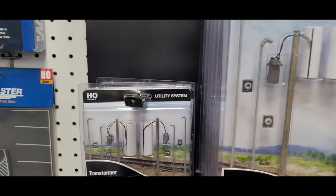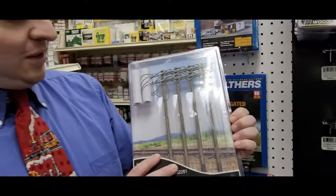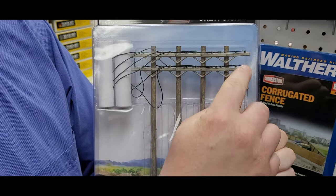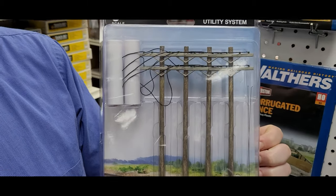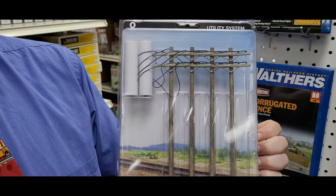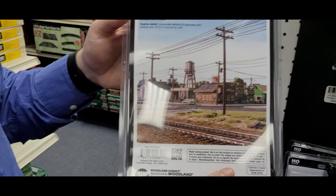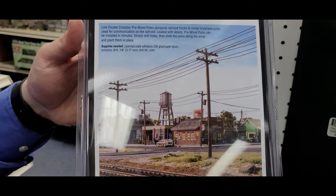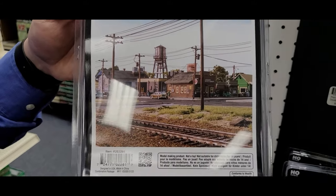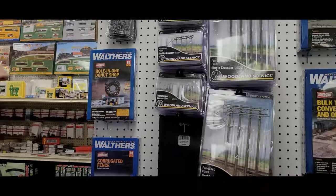I'm going to take the O-gauge ones here because they're bigger. Yes, we do sell O-gauge stuff. As you can see, the telephone poles have the actual wires built into them — really cool, especially if you're going for detail. Here's a scene they created using these telephone poles, and it looks so cool. If you like modeling what's real, this is the way to go. I have these in HO and N — currently I'm out of the HO ones because you guys bought them all.